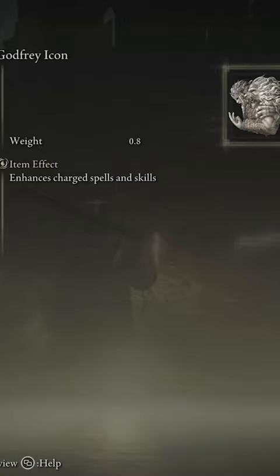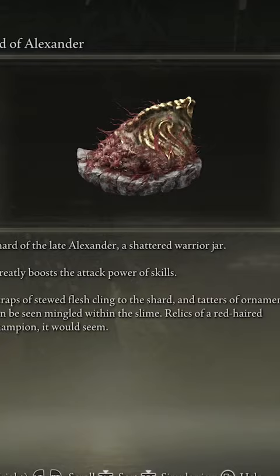First thing you're going to do is add the Godvrey Icon, which is going to give you a 15% damage boost to your spells and skills. You're also going to have the Shard of Alexander, which is going to give you a 15% damage boost in your skills.